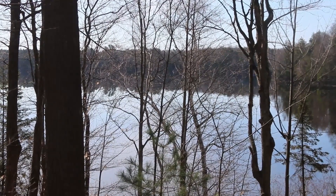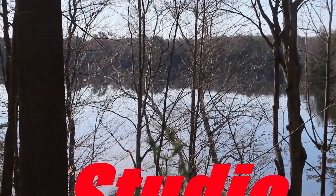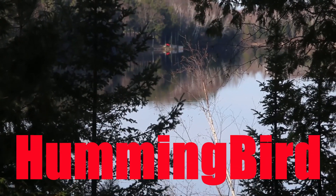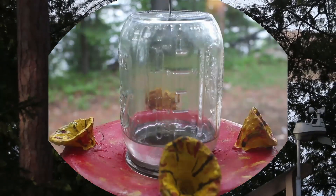Hey, good morning! Ben with you once again for Stew on the Lake. Kind of a fun little project going on this morning — we have the hummingbird feeders up. I thought it'd be kind of fun to build a little prototype and see what we got.